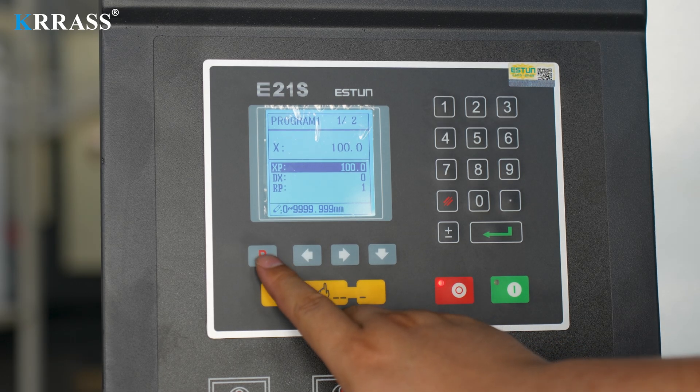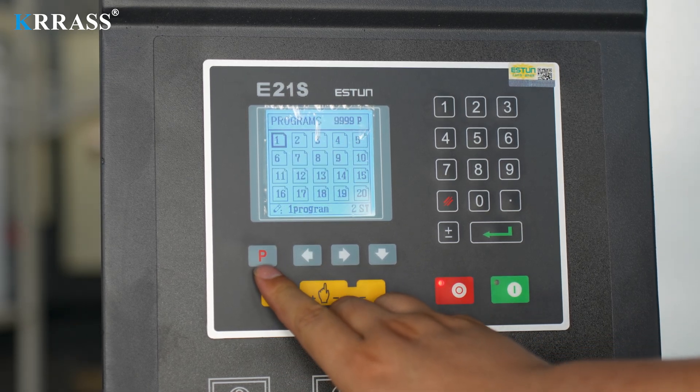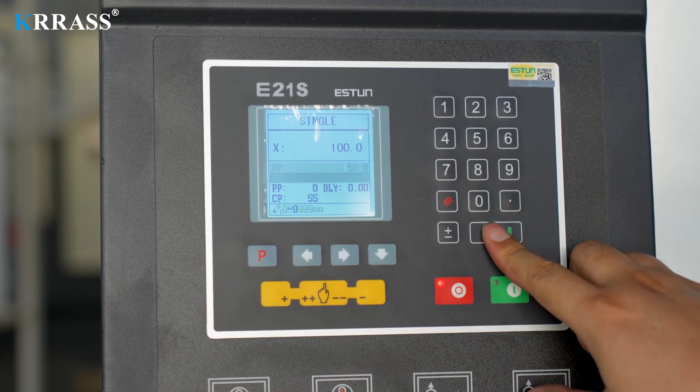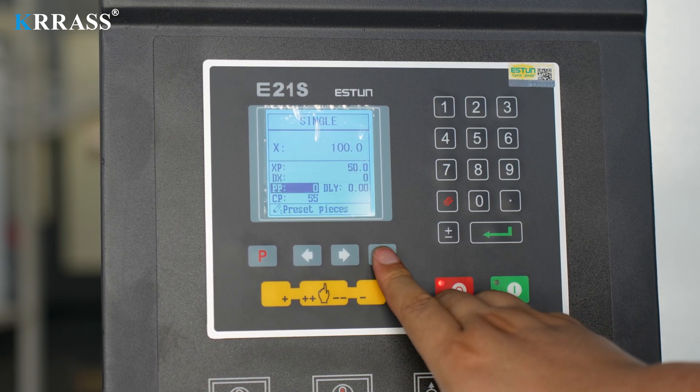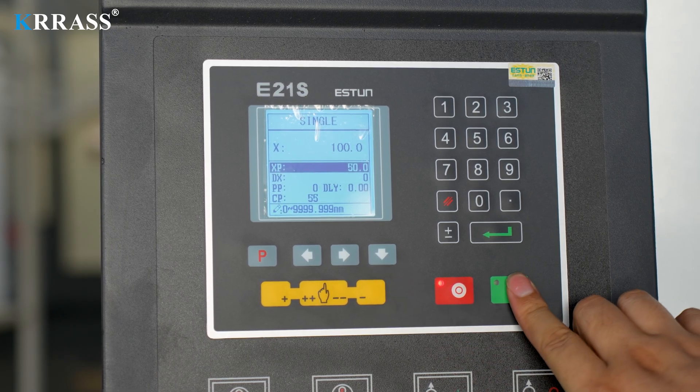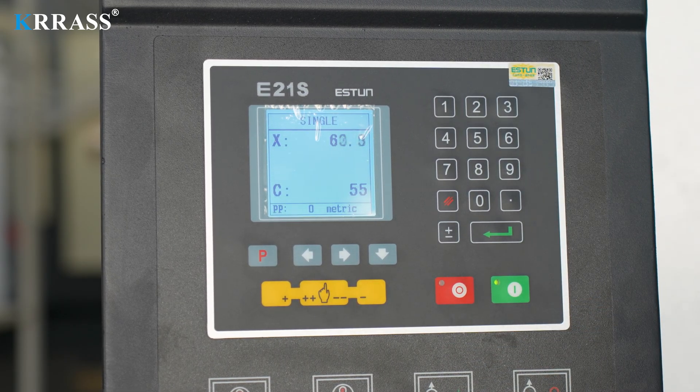3. Manual Mode. After the shearing machine enters the standby state, continuously click the P key of the controller to enter the single interface, and enter the XP, DX, PP, DLY, and CP values required for the shearing machine to work in sequence. After the input is completed, just click the green start button.